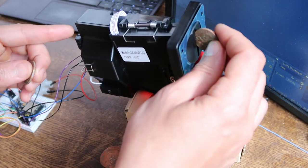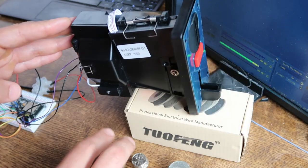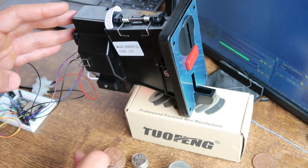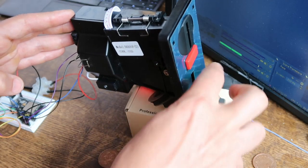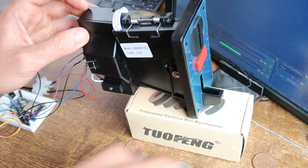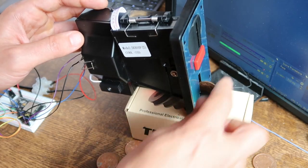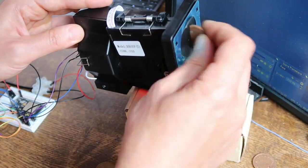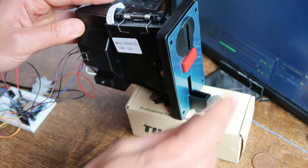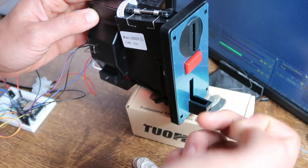I'm going to pop in my coin — for coin one I'm going to be using 2 pence pieces. It's just going to let you put in lots of coins so it can get an average. You can use the same coin, but you may find that later on you'll get coins rejected because it's trying to figure out an average. It's good to have coins from different years. We should eventually get an F to confirm. Coin one has been programmed with 2 pence pieces.